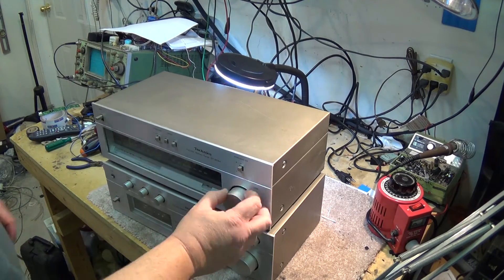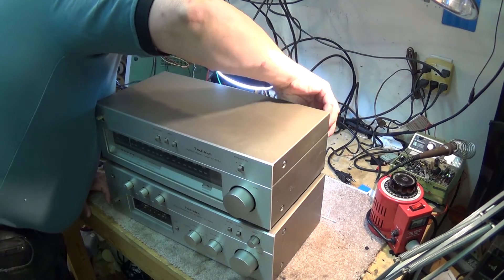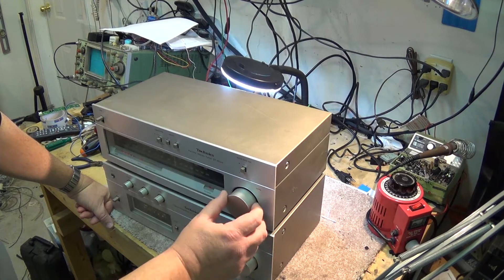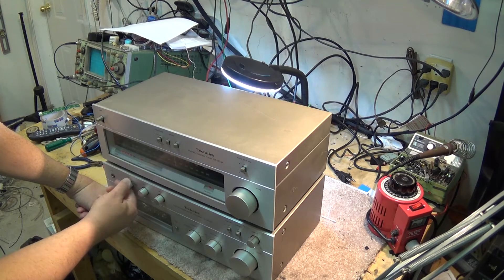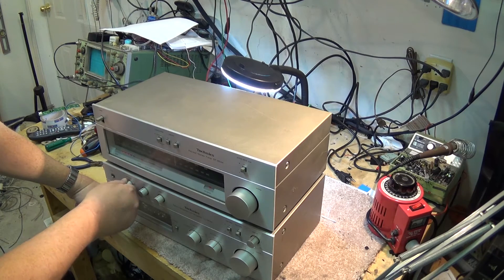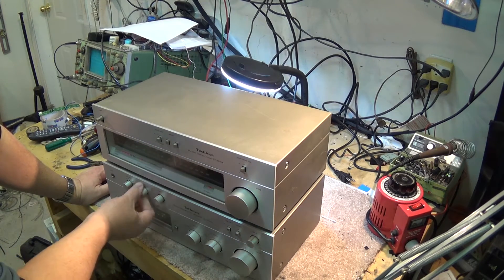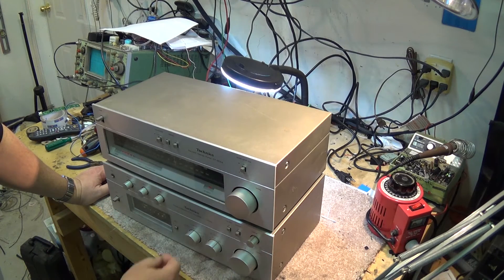So we know we definitely have a problem with the tuner, because nothing on the low end of the band is coming in at all, and I've got an antenna connected to it. Let's check out the amplifier and see that the controls are working on it. I think the only thing wrong with this amplifier is the speaker switch is dirty, and we're going to take that apart and clean it up.